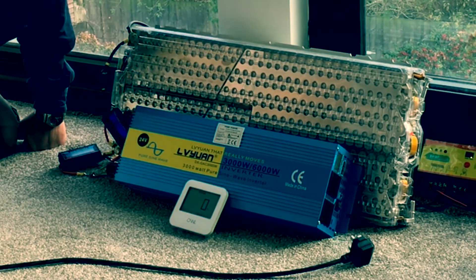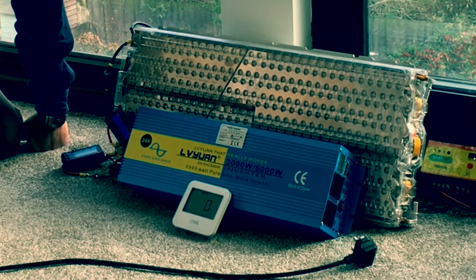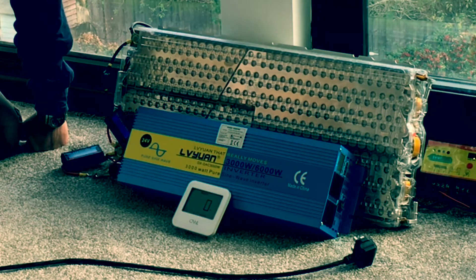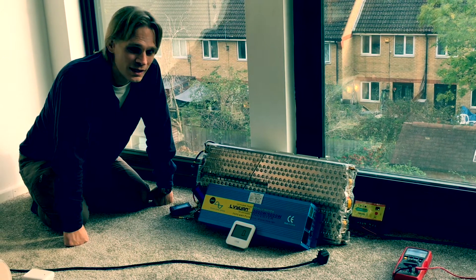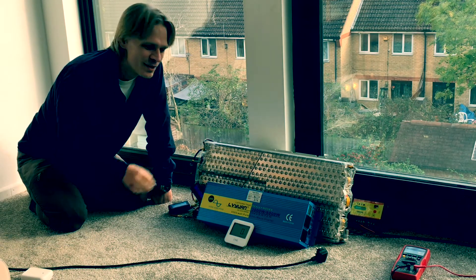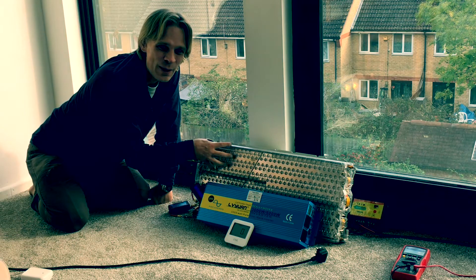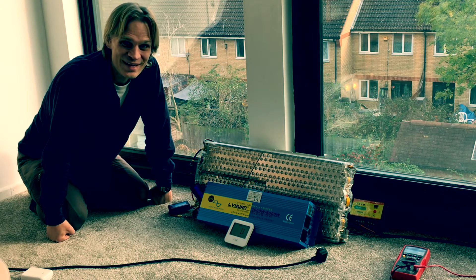Just a little bit more information on the battery: this is a 5.3 kilowatt hour Tesla battery that can go between 18 volts and 25.2 volts. It comes out of a Model S Tesla car — it's one of the 16 batteries in there. So you have a sixteenth of the power of a Tesla car right here, and that's what we use to power the house.